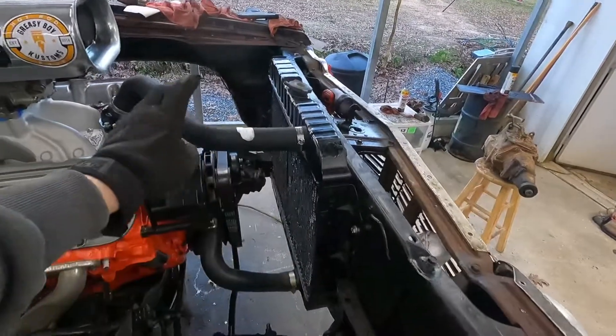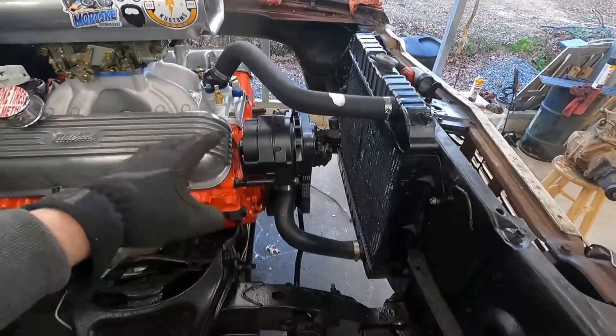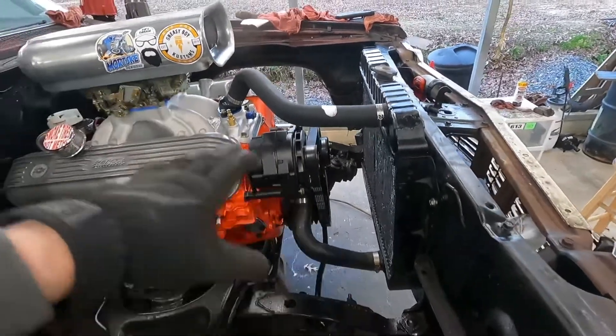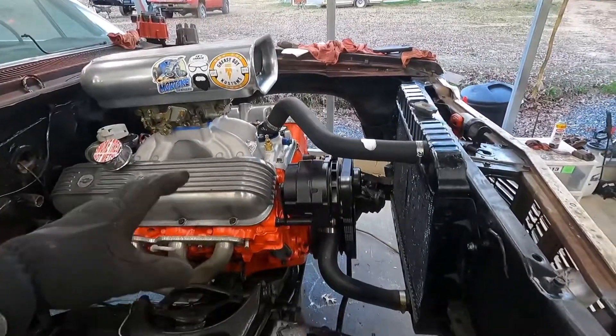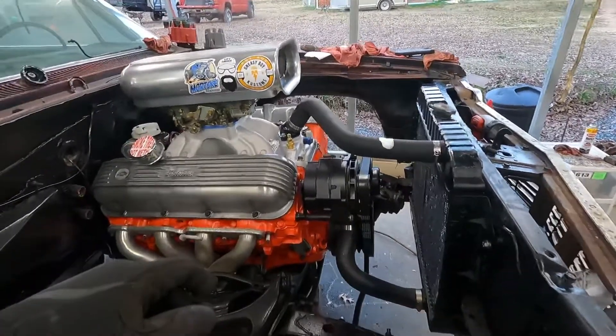I'm really thinking about welding the spider gears up — there's no fun in a one-wheel-peel mobile. I'll throw the drive shaft in but probably won't connect it to the rear end just yet because I'm really thinking about welding a diff. I got another one, so if I tear this one up at least I have a plan B. Since the last video: radiator's in, upper and lower hoses are on, alternator is on, painted and mounted.